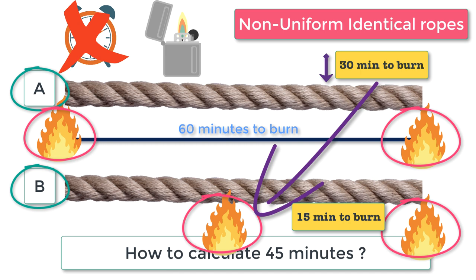To recap the solution: burn rope A from both ends and rope B from one end. Rope A will completely burn in 30 minutes. When rope A is burnt completely, rope B would have burnt for 30 minutes. At this point, light the other end of rope B as well — it will take another 15 minutes for rope B to burn completely. That's how you measure 45 minutes.